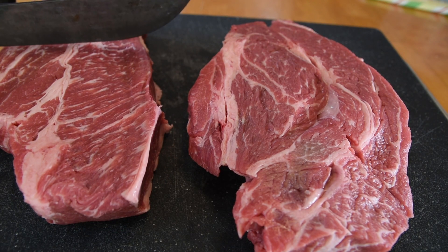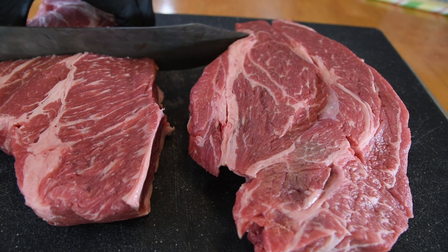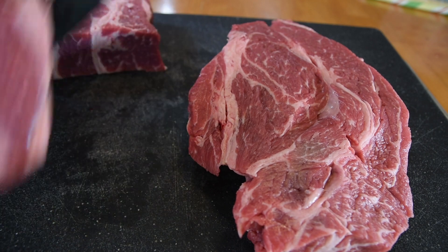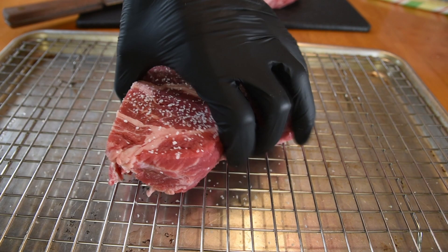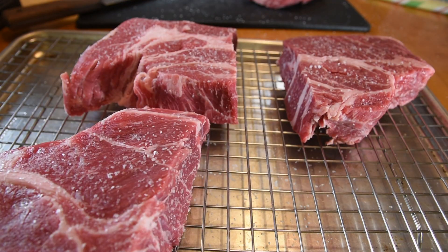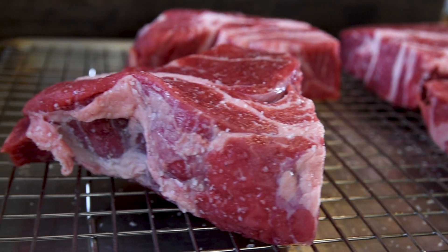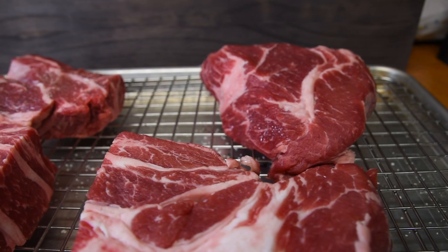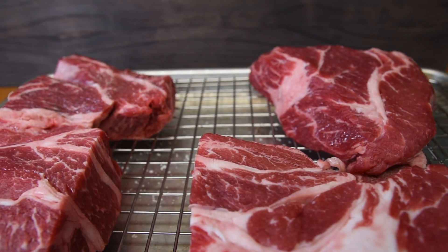I started out with two chuck roasts but wanted to test four binders, so I cut them into one and a half pound chunks. I dry brined them by putting on a teaspoon of kosher salt before putting them in the refrigerator for about 12 hours. This will intensify the beef flavor and I try to do it anytime I can. When they came out of the fridge they were a deep red color after the salt and time worked their magic.